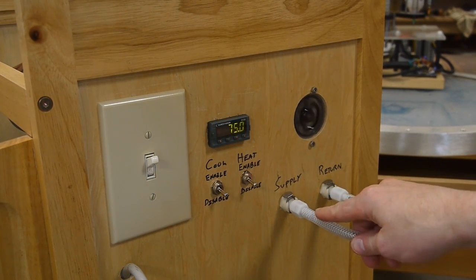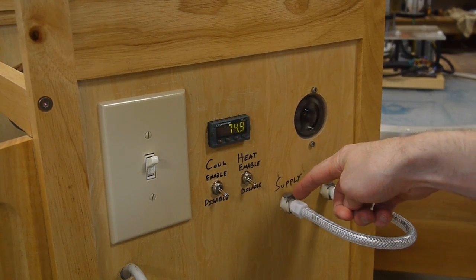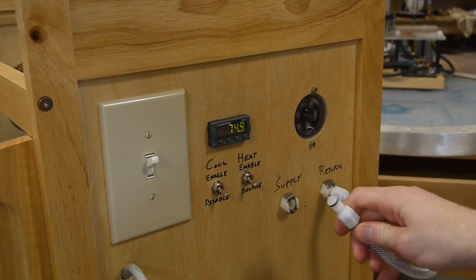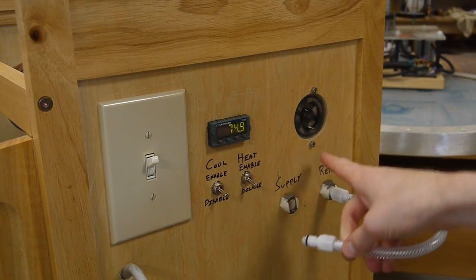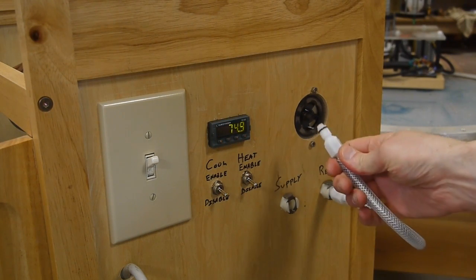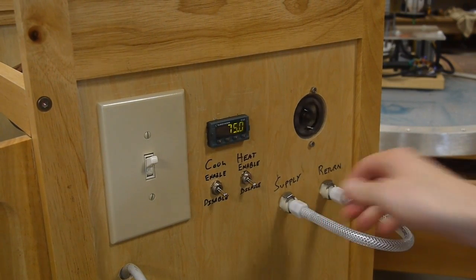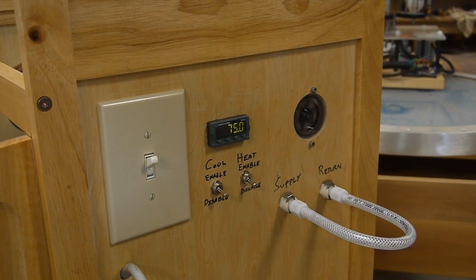These connectors are pretty cool. They have a valve on both the jack side and the plug side, so if I disconnect this just a few drops of water leak out. Obviously there's no flow anymore because it's not connected, and then as soon as I connect this again it reestablishes the flow, and it's very easy not to leak water all over the place.